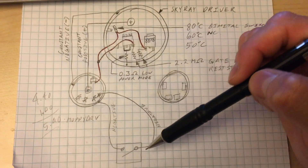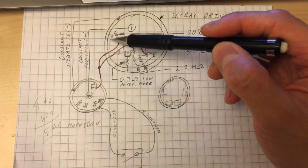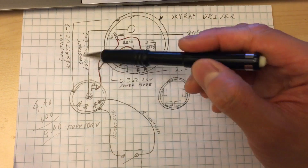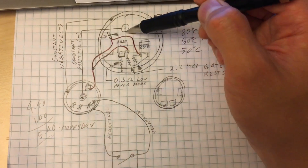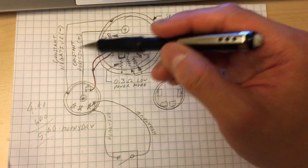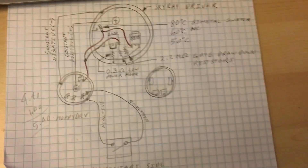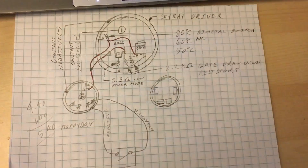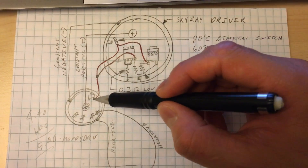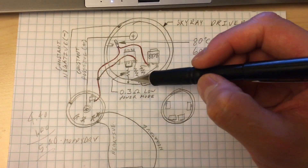All you gotta do is connect your momentary switch to star 4, the other side goes to negative — right here or right here, because you've connected negative to this anyway. You just need to hook up negative and positive power — they're going to be constant power, never switched. You only switch the modes with this negative momentary side switch. That's all you need. And then the other connection, which is the gate, goes to your stock MOSFET, and that just turns it on and off.